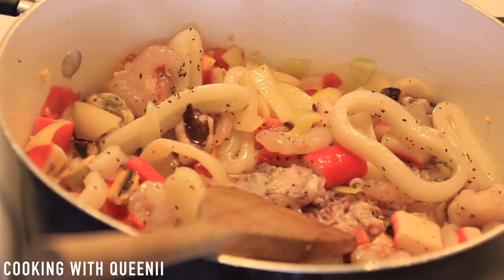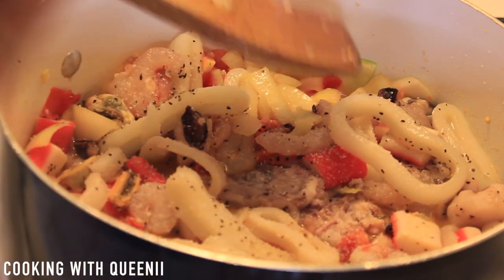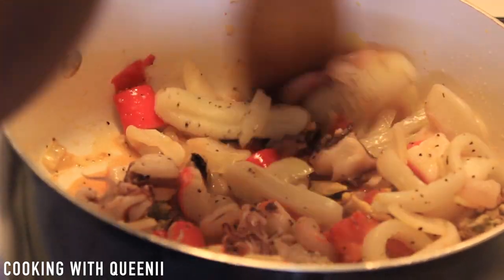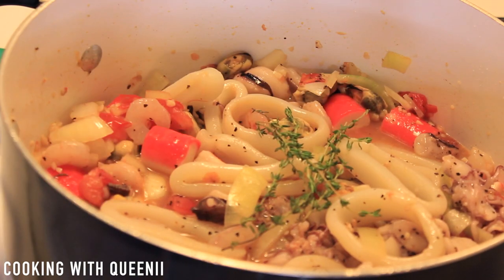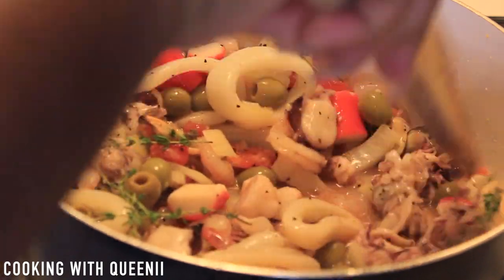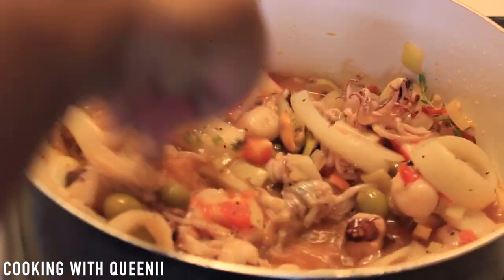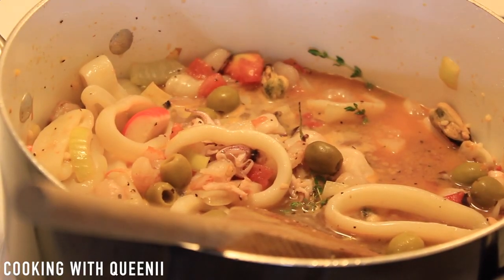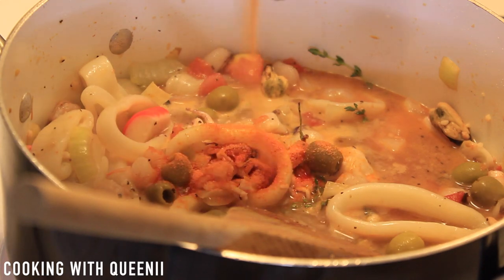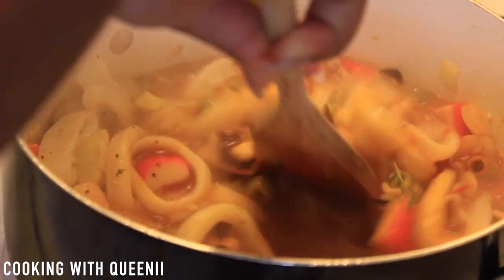I actually bought this pack of seafood at Sam's Club — it has shrimp, calamari, imitation lobster meat, octopus, and clam. I'm also going to add in some kosher salt, about one-fourth of a teaspoon, just to add some flavor, and then a couple of pieces of thyme. Then the olives — you can also put in some of the olive juice from the jar, about half the juice from the jar. Now I'll add in one packet of that Goya yellow rice seasoning, which is going to make the rice yellow. Give that a quick stir.